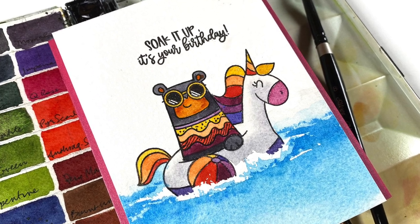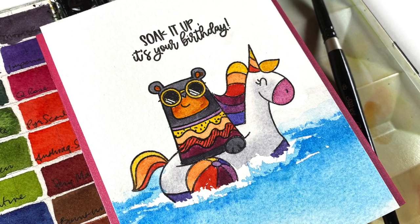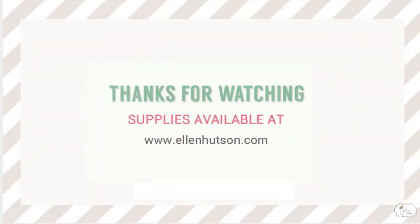That is my sweet little card for today. You can see the link in the description for 'Soak It Up' if you need to grab that stamp set. It's really cute and it's going to make you cooler this summer, I promise. I'll see you guys later — bye-bye!